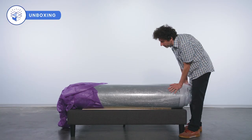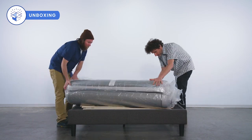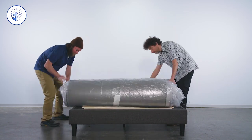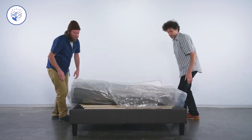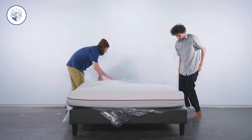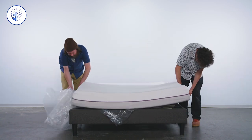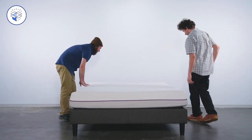Setting up the Purple mattress is easy, though we recommend having a friend around because the mattress is a bit bulky and heavy. Move the mattress to its final destination, take it out of the travel bag, unwrap it, and watch it come to life. Recovery should happen within the first 12 hours, but give it as much as 48 hours to fully recover.